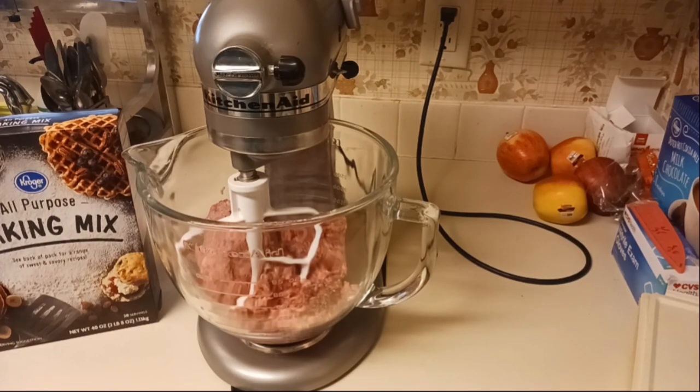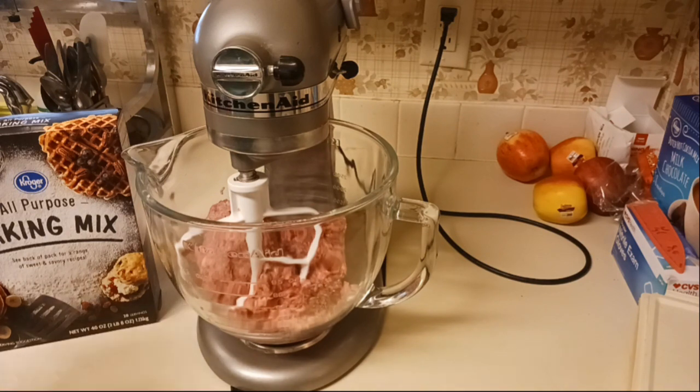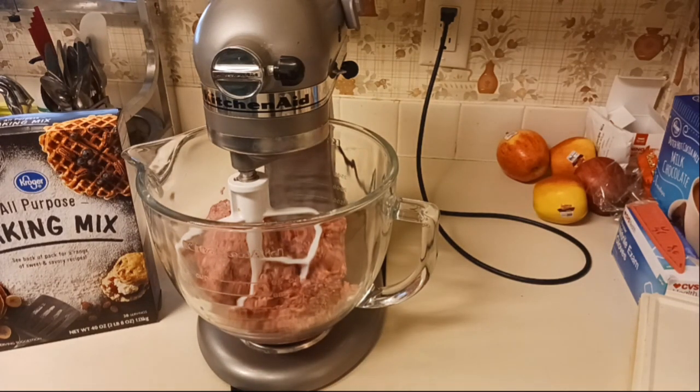Alright, we are in the kitchen getting ready to make our sausage balls. I have never made these before, so this is new for me, but I thought this would be a great Christmas Eve dinner. I have two pounds of pork sausage in here. I need to get my oven preheating — I'm going to preheat it to 400 degrees.